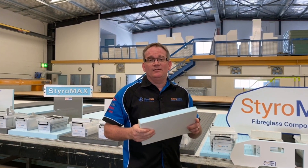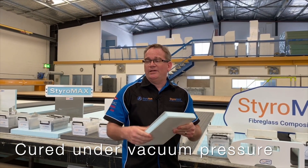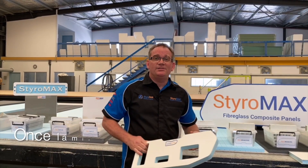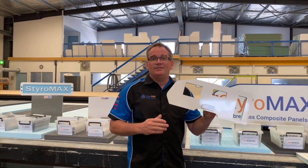We bond those together with world-class adhesives such as Loctite, then bond them under our large bed vacuum tables. Once your panel has been through the lamination process, we send it to one of our three CNC routers here at Styromax for professional cutting.